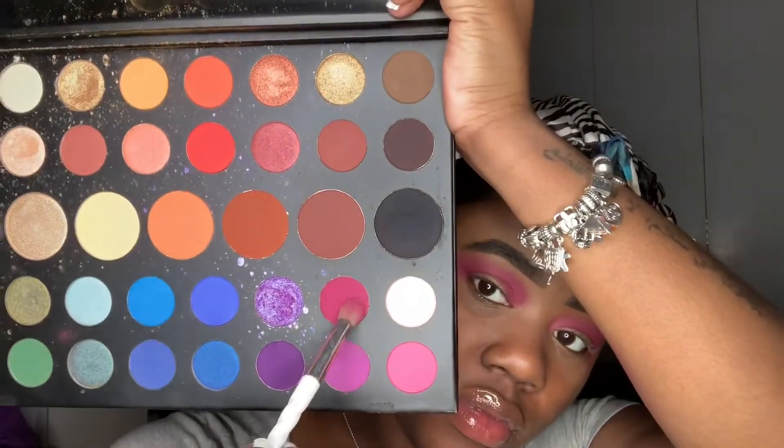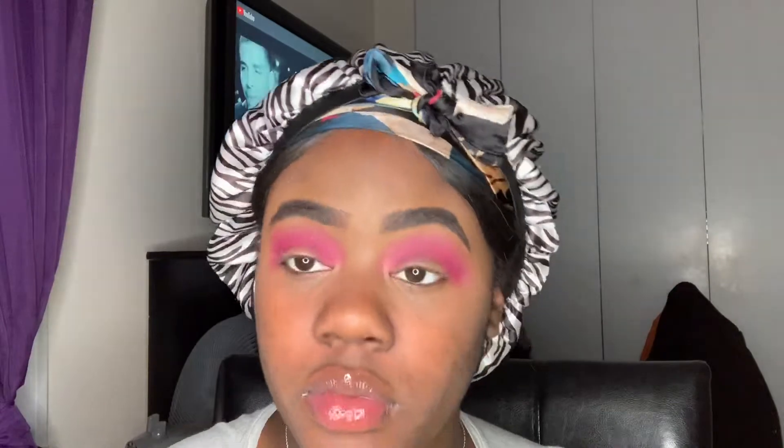Now that we're done with that, we're going to dip into Love That in our James Charles palette and basically add some dimension into our crease. Then we're going to dip into the shade Single and we're basically going to apply that into our crease as well, to add some more dimension.